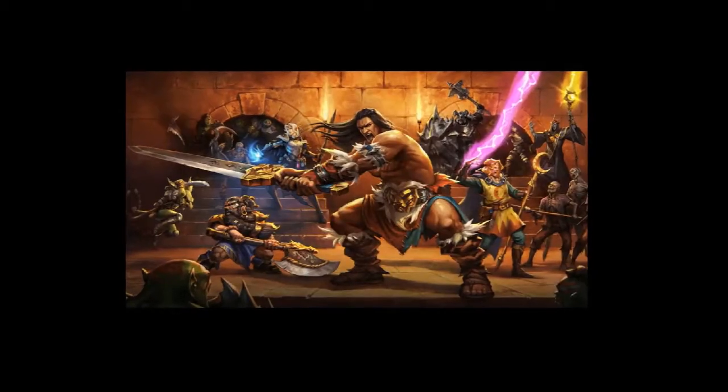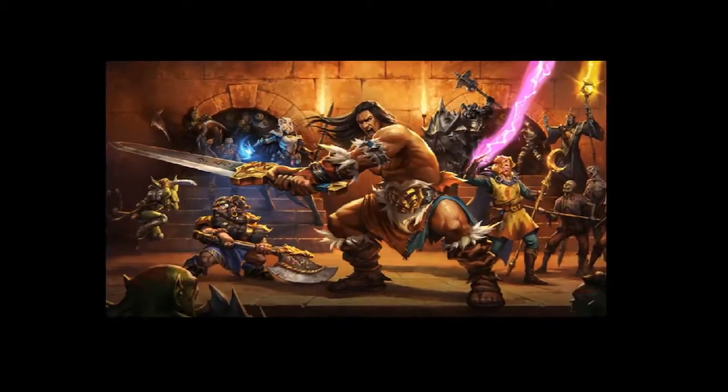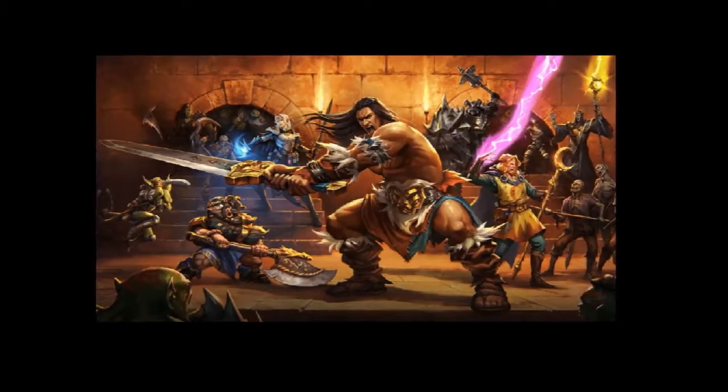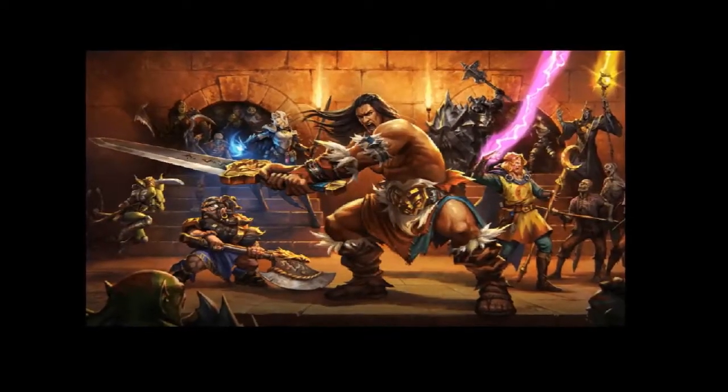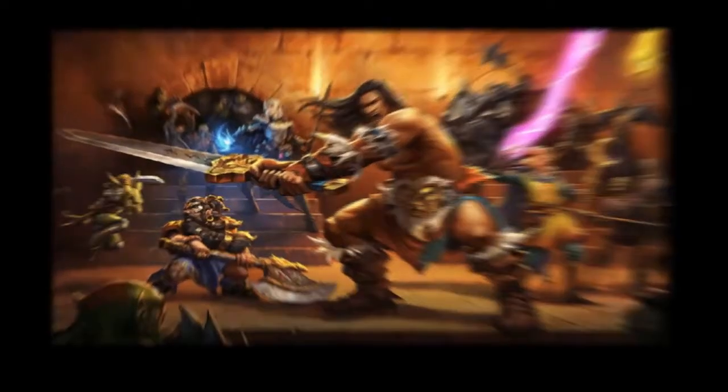In 2020, Hasbro launched a crowdfunding project to remake the classic HeroQuest board game. If successful, the game will aim to ship in 2021, with a revised version of the iconic box art originally painted by Les Edwards.